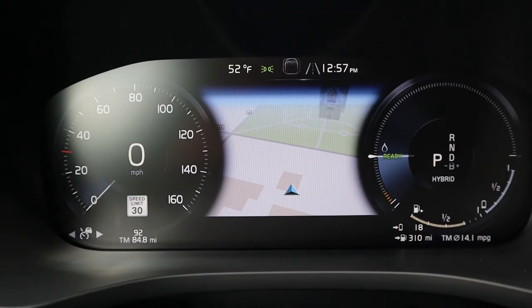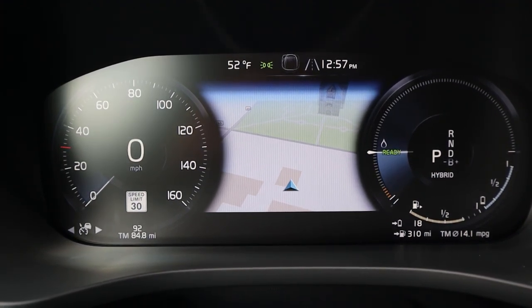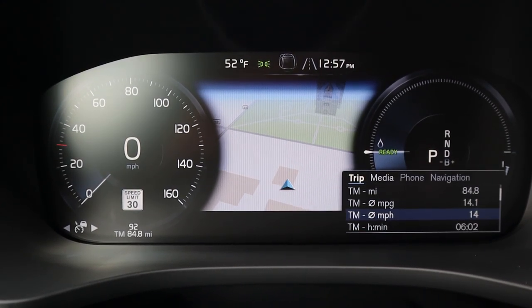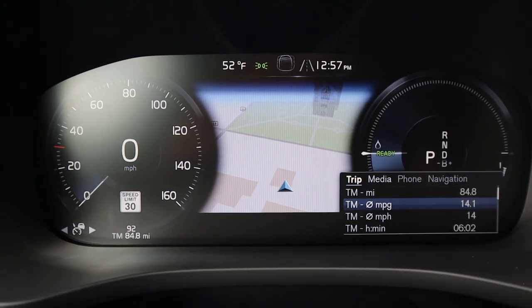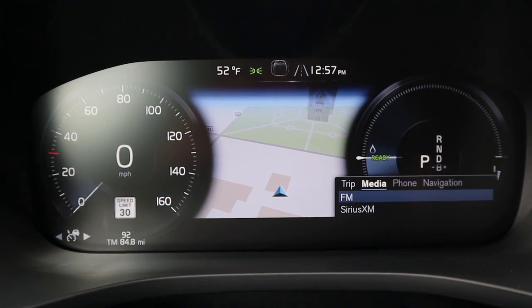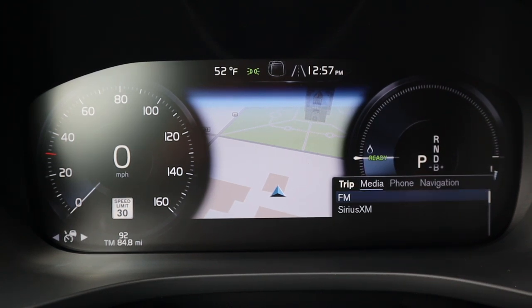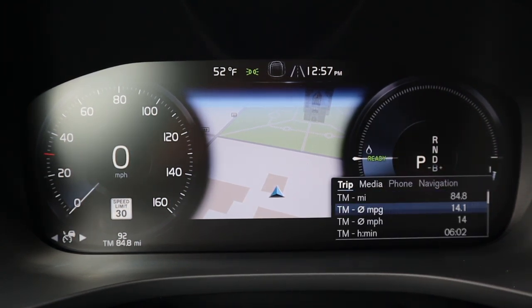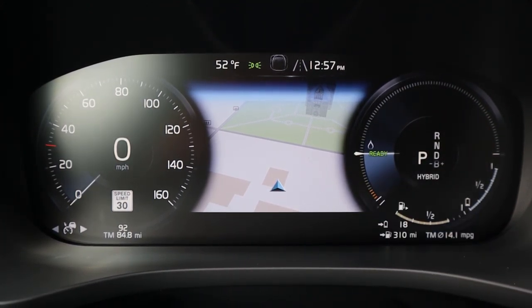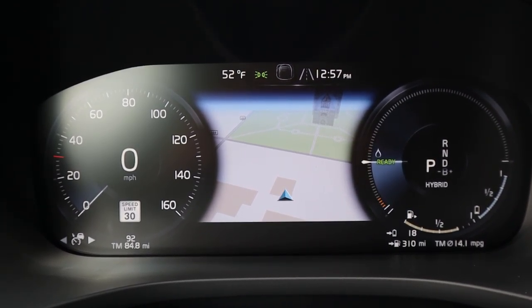That leads me to the gauge cluster. On the left side you can see the speedometer and on the right side you can see what gear you're in. You can pull up different pages — it shows trip info, fuel economy, media, phone, and navigation. The phone is grayed out since nothing is paired. It's pretty easy to use and has a nice clean look, with navigation shown right in the center.